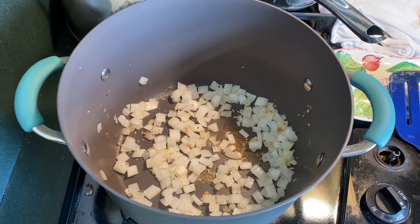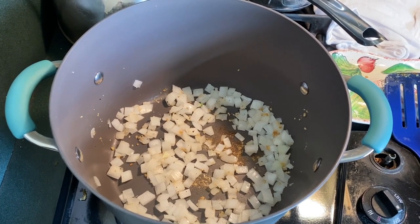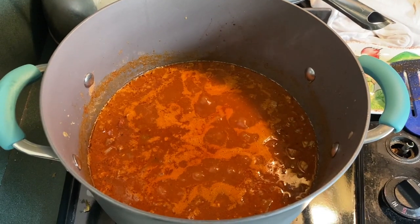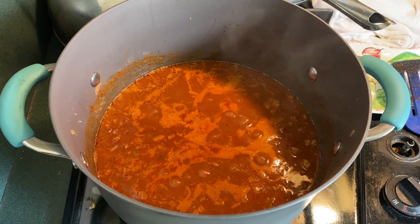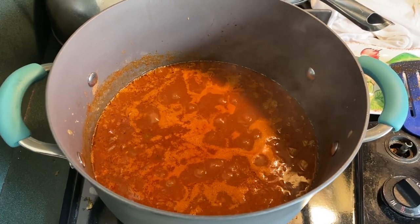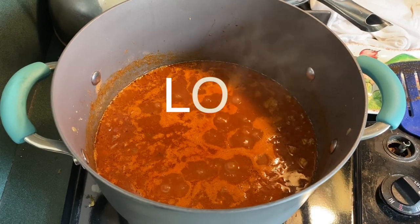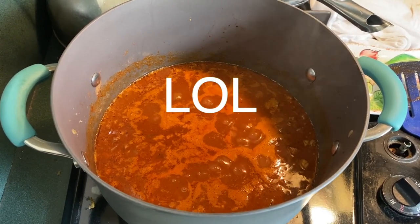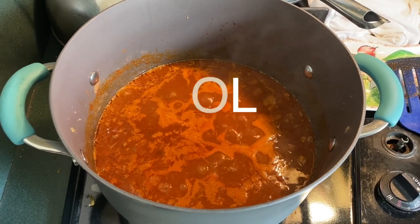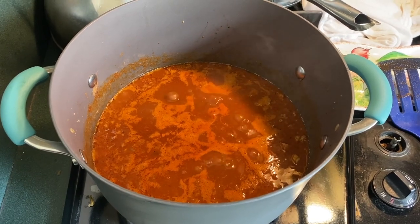Onions are in and ground chuck will be in soon. The meat is drained, the ground chuck is in there, the smoked chuck roast from the smoker is in there also, and we are going to simmer for quite a while. We'll see where we're at in a little bit.